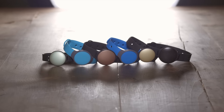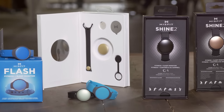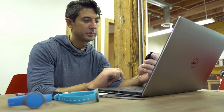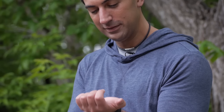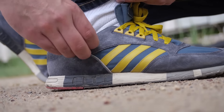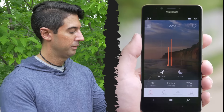Misfit devices are some of the sleekest activity and sleep trackers that help and encourage users to live a more active life. You can find out how active you are every day and set goals to improve. The Misfit Flash and Shine are small pods that you could wear as a watch or clip anywhere on your body, which sync automatically via a Bluetooth connection to the Misfit app on your Windows 10 PC or phone.